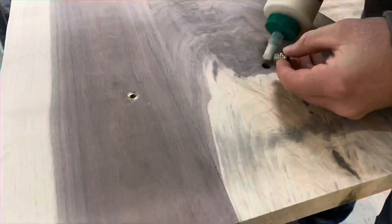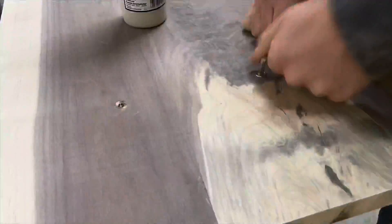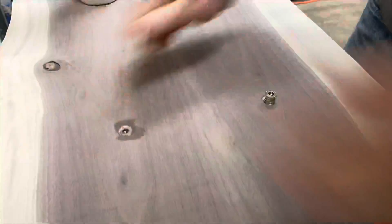I attached the threaded inserts with the provided allen wrench and added a small dab of glue to help keep things in place. I made sure to tighten the inserts slowly, working them in and out — tightening, then backing off, then tightening some more. I did this to prevent cracking in the wood.